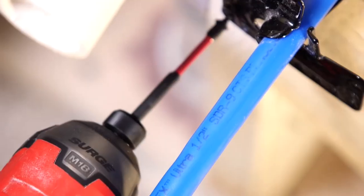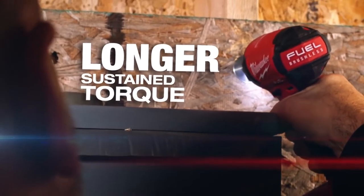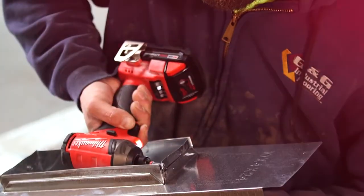Every trade that was on the site got a chance to use it, and every single one of them said the same thing — they were all impressed with it. With the Milwaukee Surge, you have sustained torque through the entire process from start to finish. The Surge could entirely replace the impact driver. It's done everything I want. It's quiet, it's smooth. It's been a joy to use, actually.